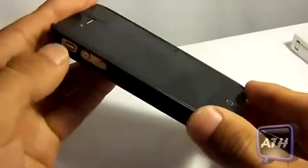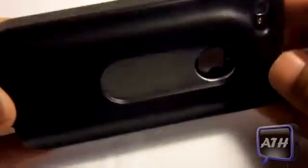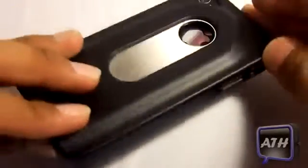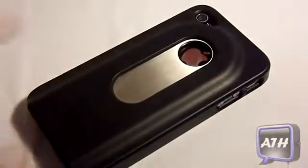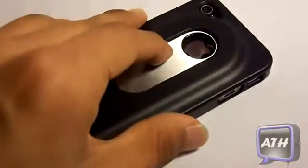On the sides you will have no problems touching those and switching that. One con that I found about this case is that it does not have a lay-on-the-table design, so you cannot put this case or iPhone on a table or it will get scratched or the screen may break. So that's the only problem with it — it doesn't have a lip on the top. Other than that, it is a great case to have.